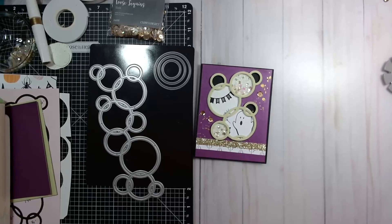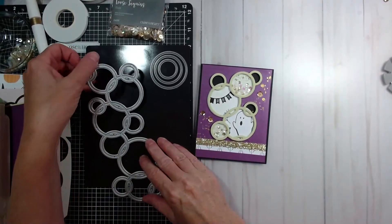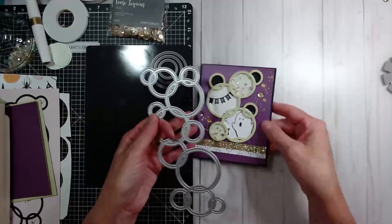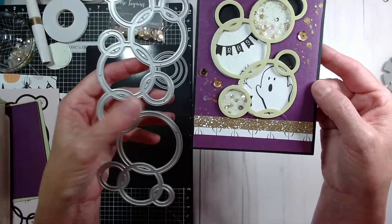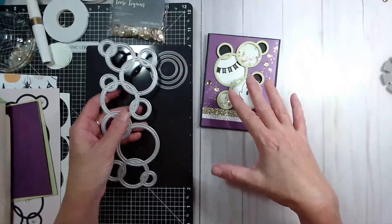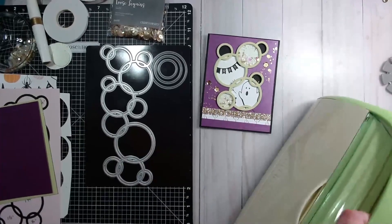After me you would be seeing Amanda tomorrow, and prior to me would have been Julie. Those playlists will be down below. So let's talk about the circle cluster. You can see that the circle cluster is longer than it is on my card. I'm going to share with you how to cut a smaller version of this that will fit on an A2 card.